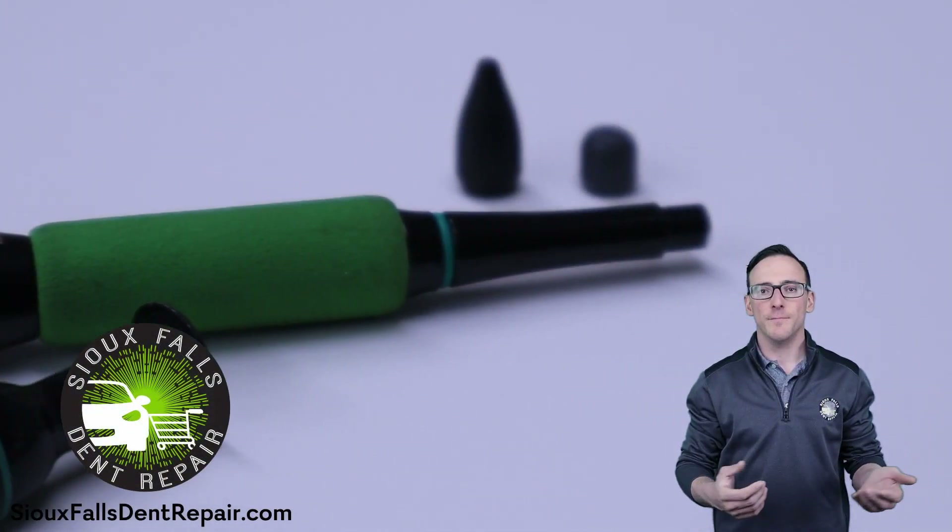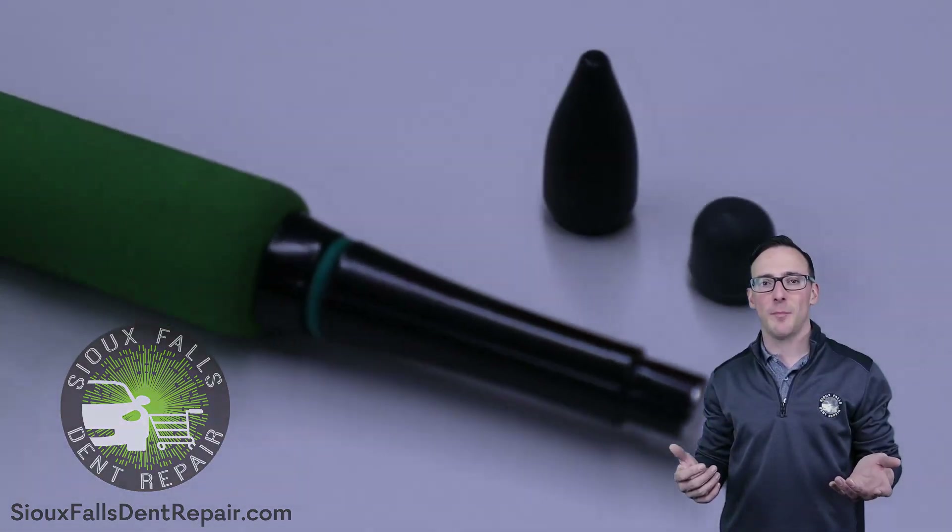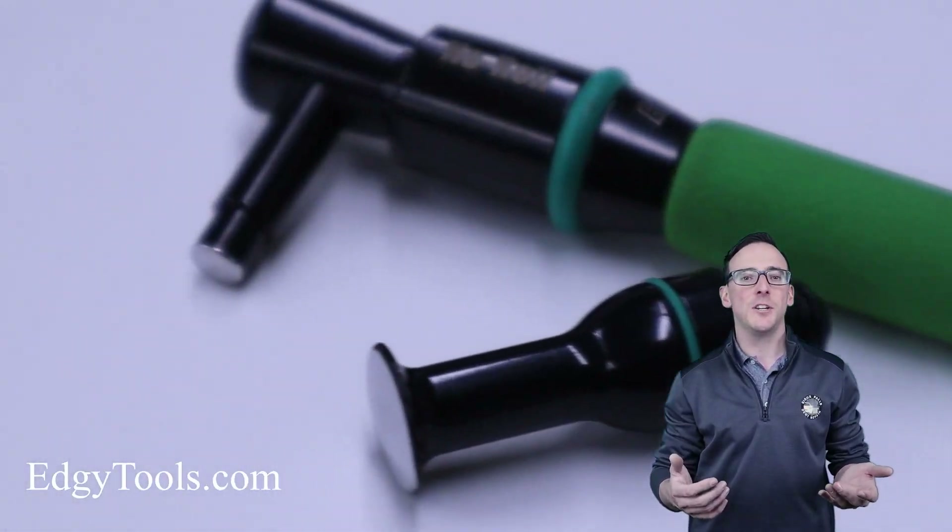Today we're doing a tool review. I'm Jack with Sioux Falls Dent Repair. We're calling this the Killer Combo. These can be purchased from Edgy Tools.